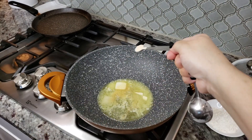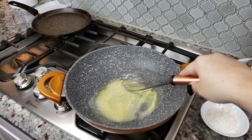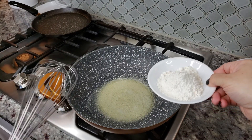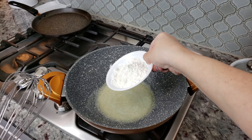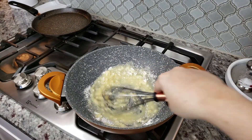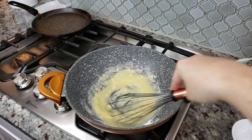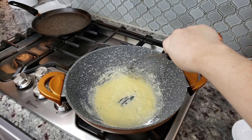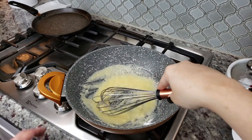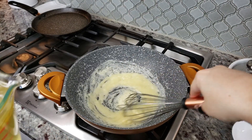Now I'm going to add three heaping tablespoons of all-purpose flour and start working it into the butter to create a roux. I'll cook this over medium heat for not quite a minute — and if you need to, turn the heat down.